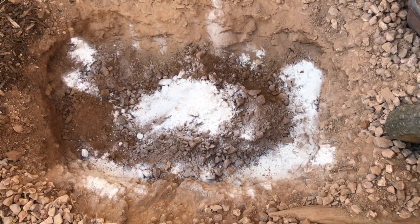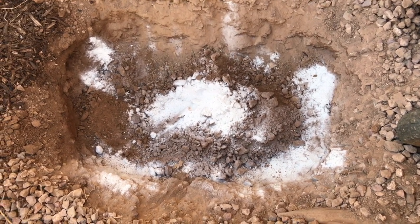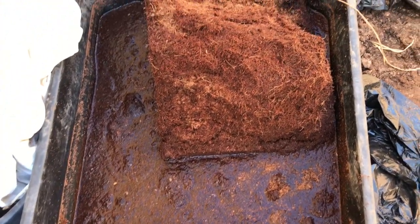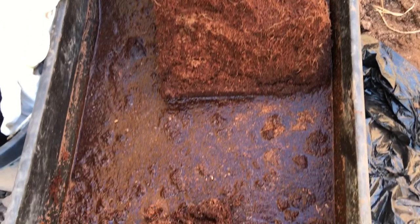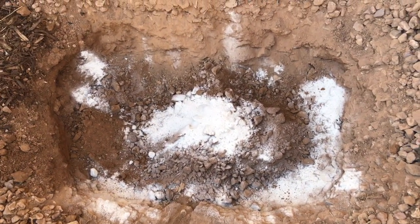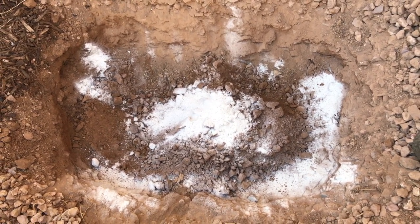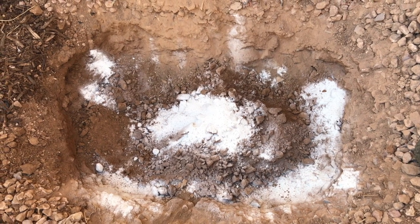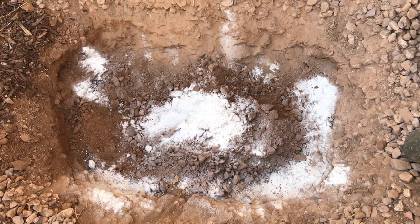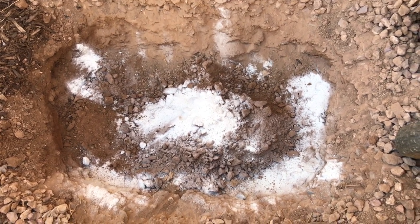The next step is to amend the native soil with about 20% of coco coir, which is this block that I have already pre-soaked and it's ready to be mixed into the native soil. I am going to add about 5% of horticultural sand, so the clay soil will become well-draining with the mixture of coco coir and sand.